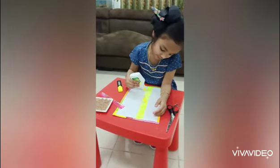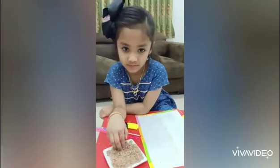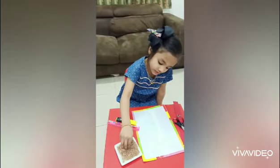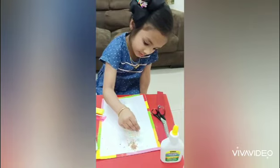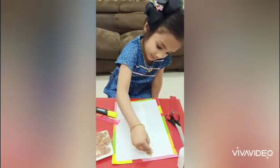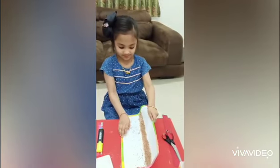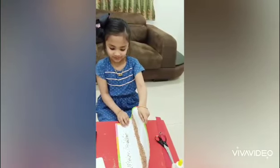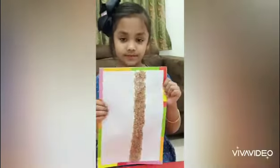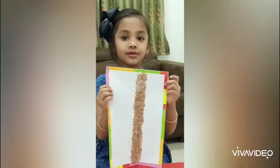Now I will apply glue on it and put rice into the sand from top to bottom. Then remove the extra rice. This is standing line. Stay home. Be safe. Thank you. Bye-bye.